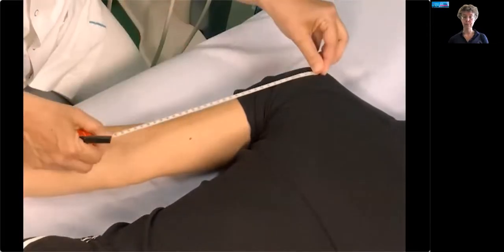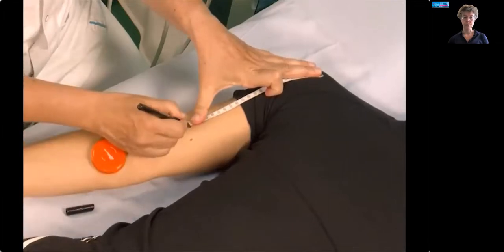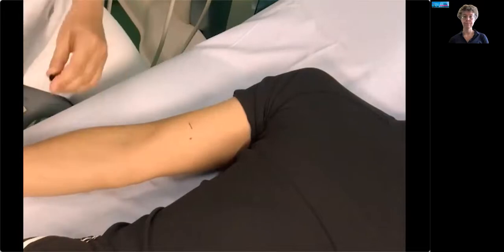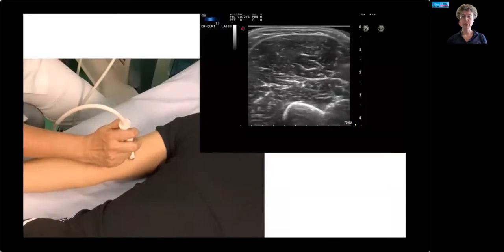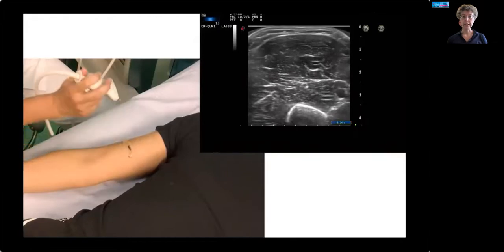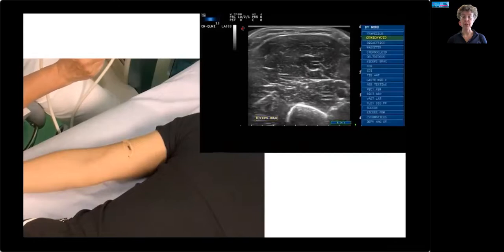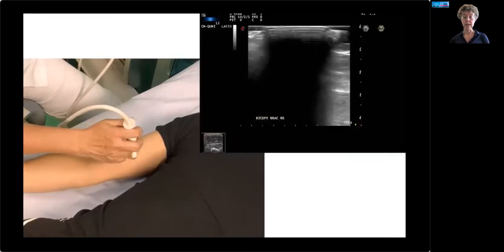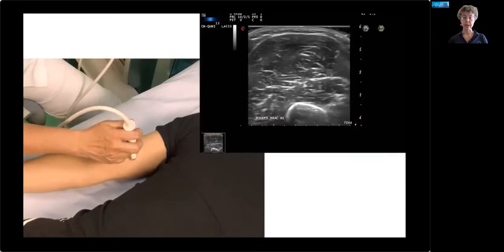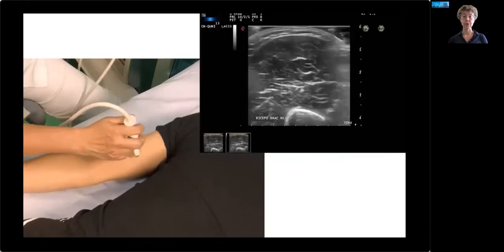Here you see the length measurement from acromion to elbow crease, and then with a quick calculation, mark the correct position on the skin. Next, the probe is put on the muscle and the humerus is placed in the middle of the screen, with a slight tilting to ensure maximum reflectivity or maximum brightness of your image — especially the humeral lining — making sure that you have a 90-degree scan angle. The muscle is annotated and measured three times, taking the probe off and putting it back on the skin to avoid measurement errors by averaging your results.